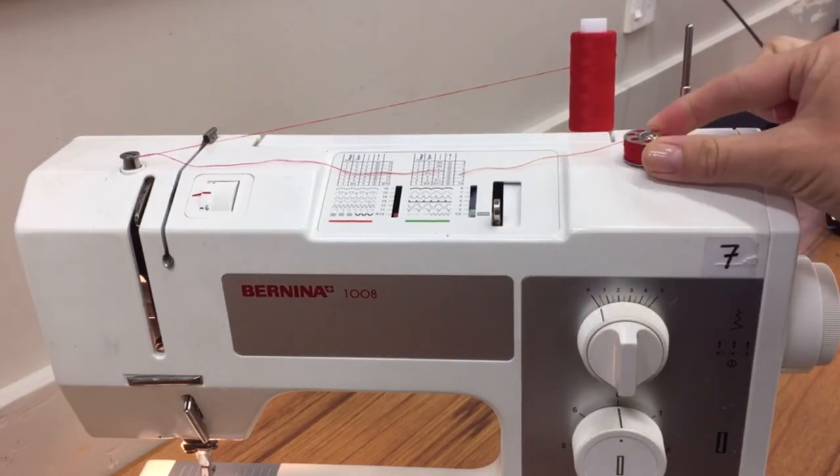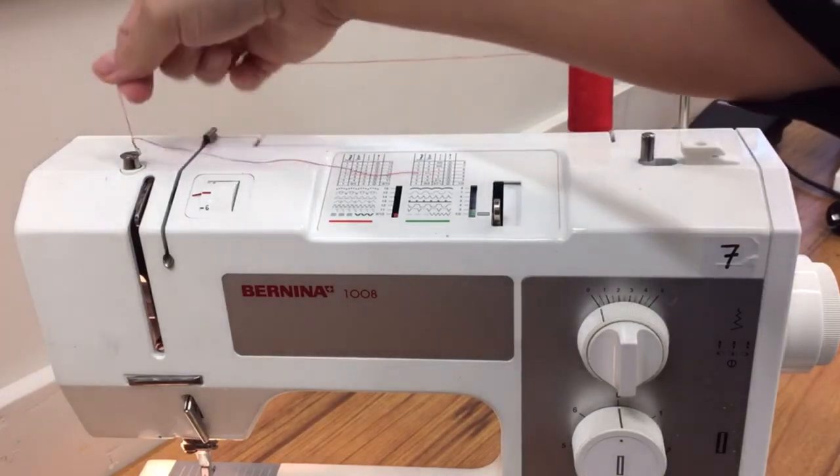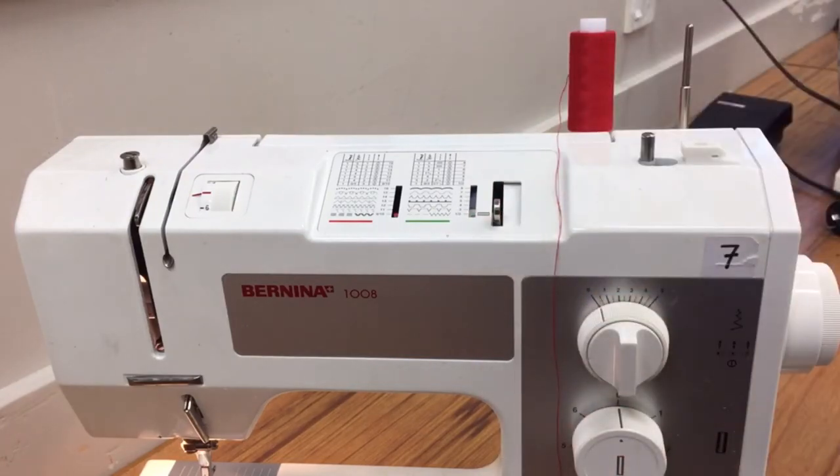Flick this back to the left hand side so that I can pull it up and take it off. Then I can take that off and thread my machine, put my bobbin into my bobbin case and go threading, and then I'm ready to sew.